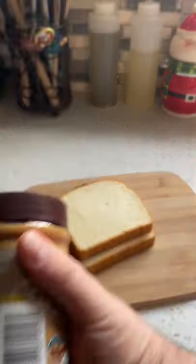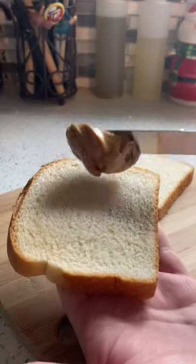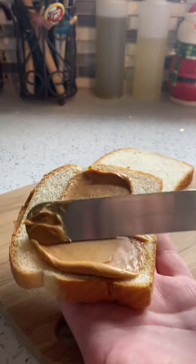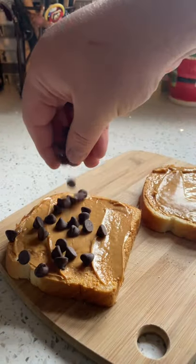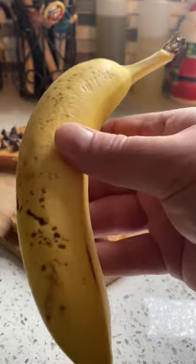Peanut butter — a nice generous smear on both sides. Next we're gonna add chocolate chips on one slice and banana slices on the other.